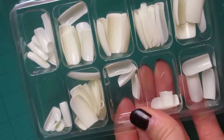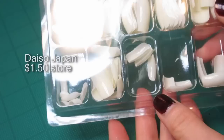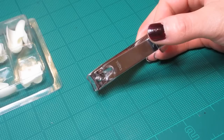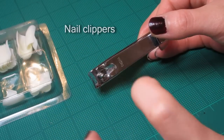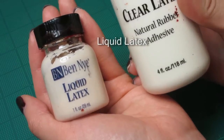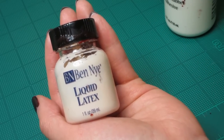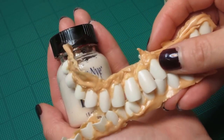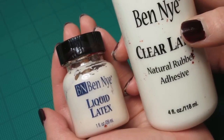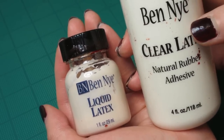So this variety pack of fake nails — press-on nails — is from Daiso. It's like a $1.50 store and there are various sizes. To cut the teeth, you're going to need a pair of nail clippers and I also have some liquid latex. This is by Ben Nye. This one is like a skin color. When it dries, it'll give you something like this, and then this one is a clear one. You can actually add some color into the liquid latex while it's still wet.